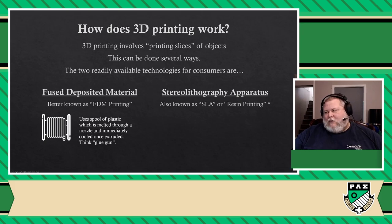This one involves having a pool of liquid resin, which is a special liquid that is sensitive to light. When it's hit with the right wavelengths of light, that part will harden. So they basically shoot the surface of the pool of resin with light, draw the shape that they want, remove that layer and do it again and again and again.